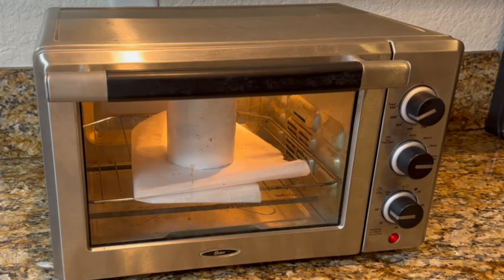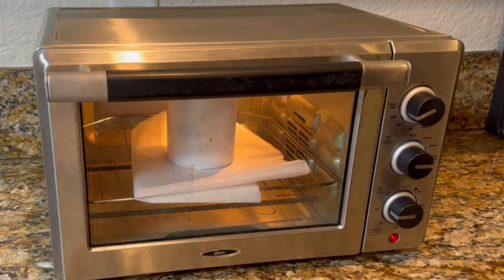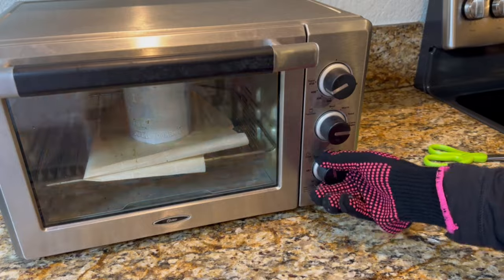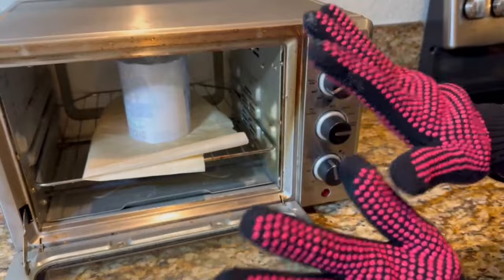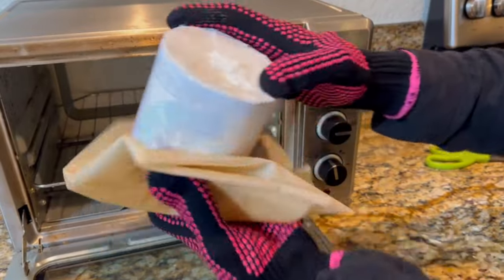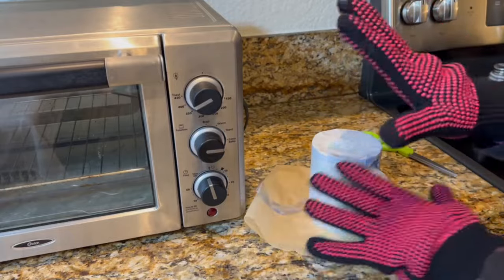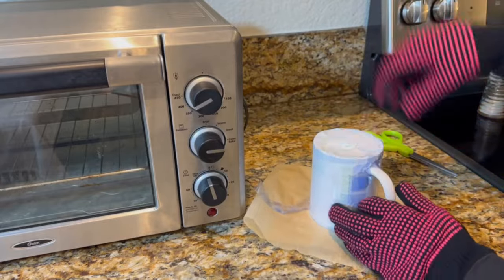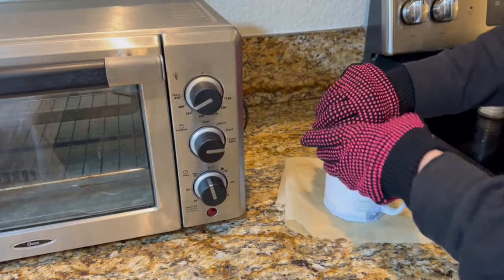In my situation I won't be rotating it since it fits in there nicely, so we're going to sublimate it for 15 minutes. After 15 minutes, turn the convection toaster oven off. Make sure your heat resistant gloves are back on and take the mug out of the toaster oven, then start taking the shrink wrap off. It is very hot to touch even with heat resistant gloves on, so be very careful as you unwrap it.